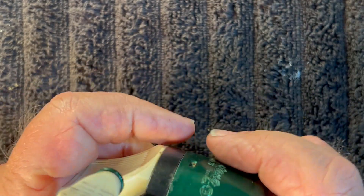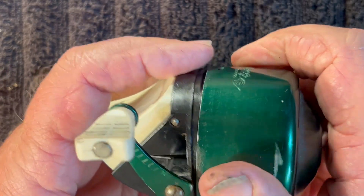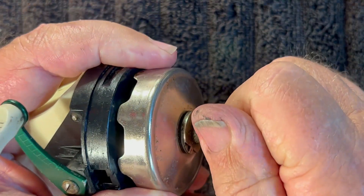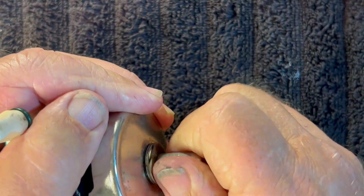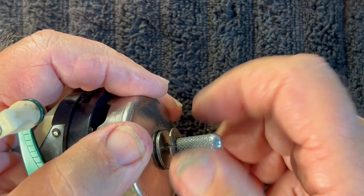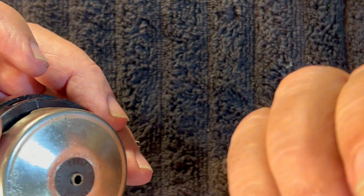We're going to start off by removing the cover — clockwise to take the cover off. Then we're going to remove this drag knob. You've got to hold the handle or else it'll rotate backwards. Remove the drag knob.